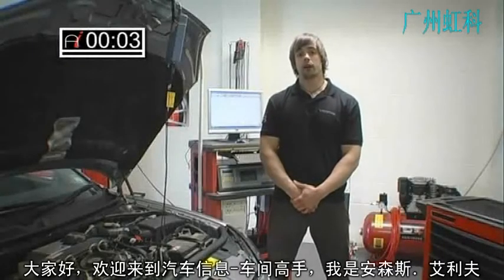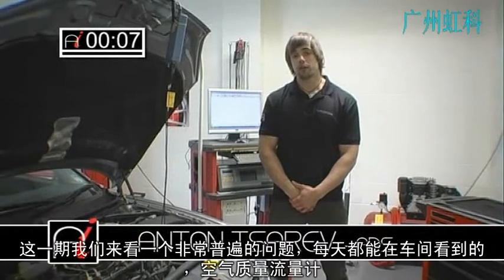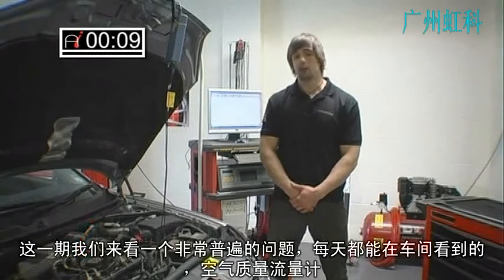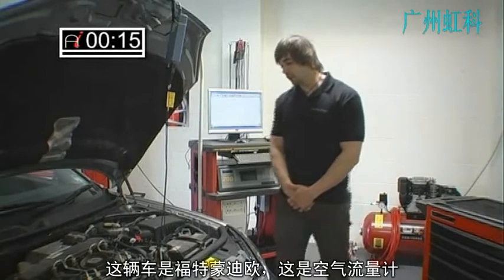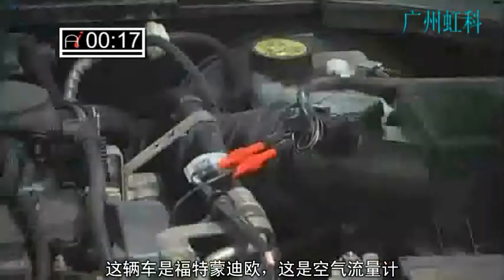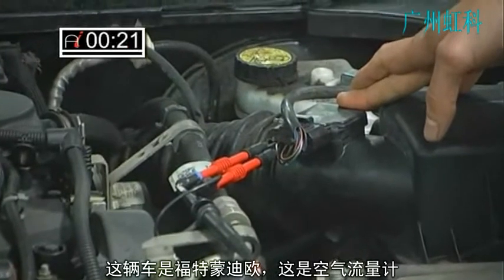Hello and welcome to the AutoInform How To Workshop. My name is Anton Zarev and this month I'm going to be looking at the very common problem we see in every day workshop, which is the mass airflow meter. On this particular vehicle we've got the Mondeo TDCI, it's a standard hot wire mass airflow meter.